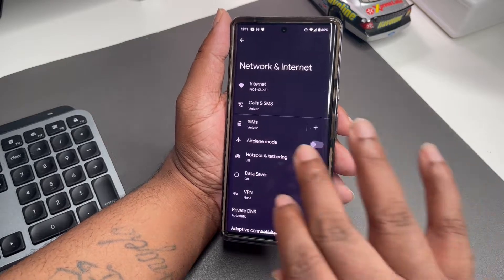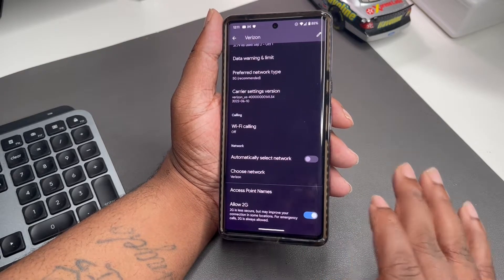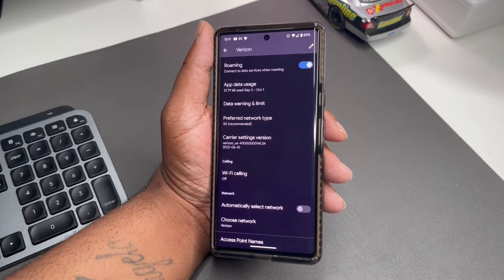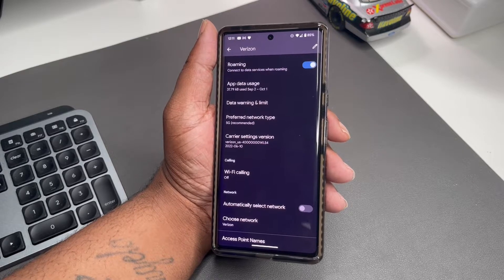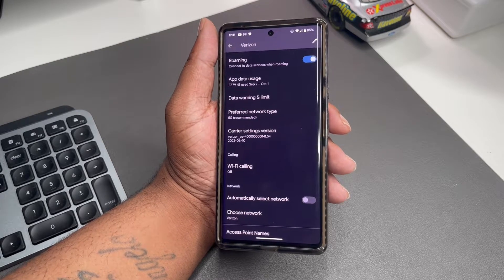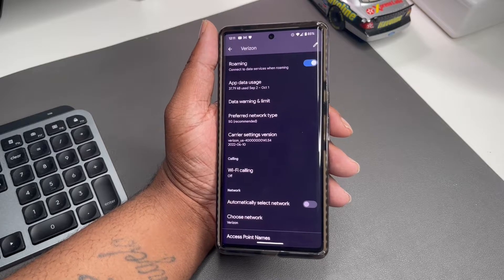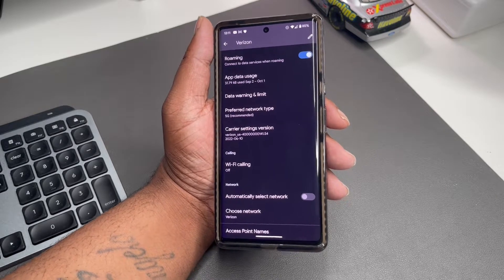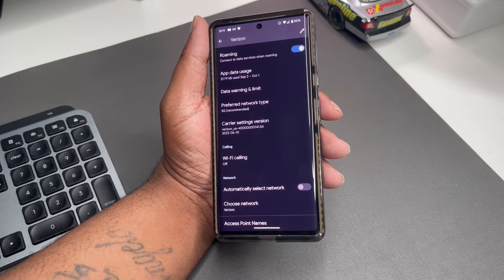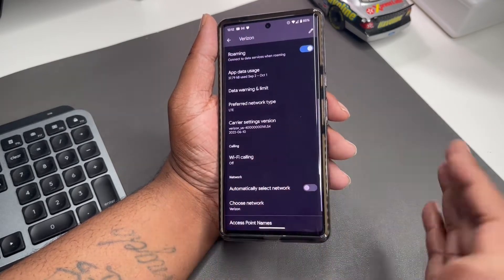Next, go back into SIMs and Verizon and scroll down. If you're getting bad connectivity and not getting a good signal from your SIM card, the phone's not staying connected — 5G is the last thing on your mind at that point. I hate that it comes to this, but just to get you from point A to point B and see if it helps, I would cut off 5G. Go to Preferred Network Type and select LTE/4G LTE.